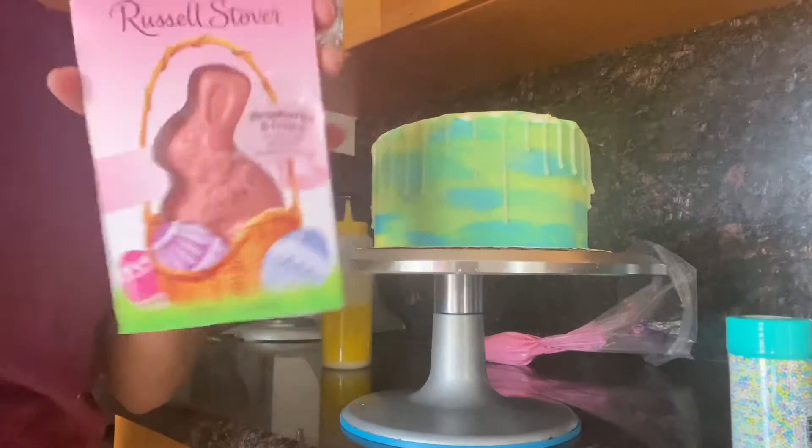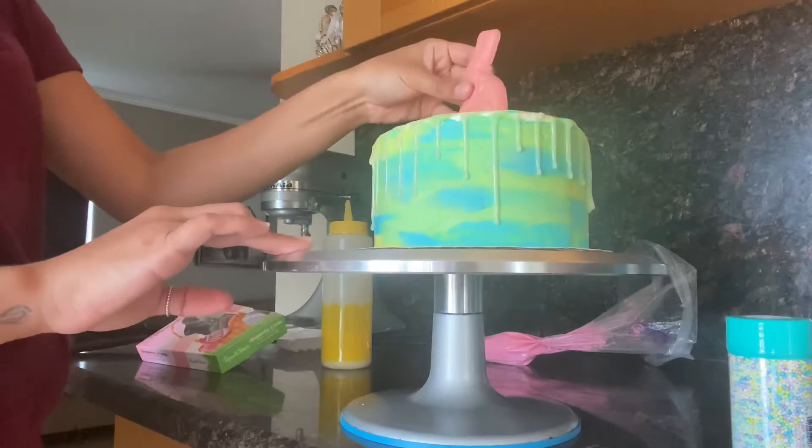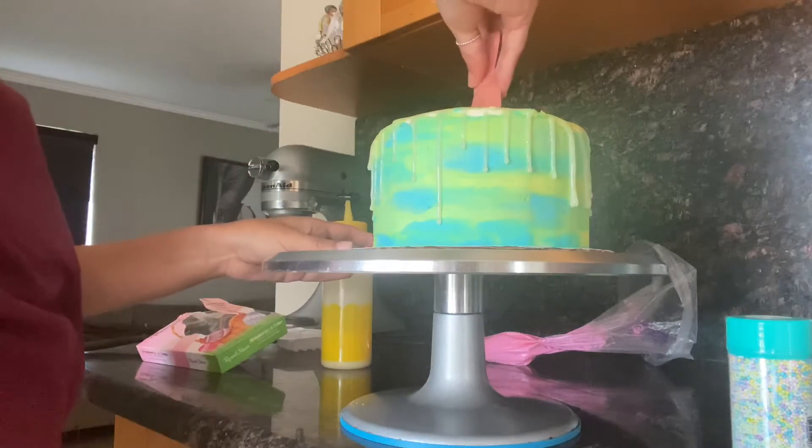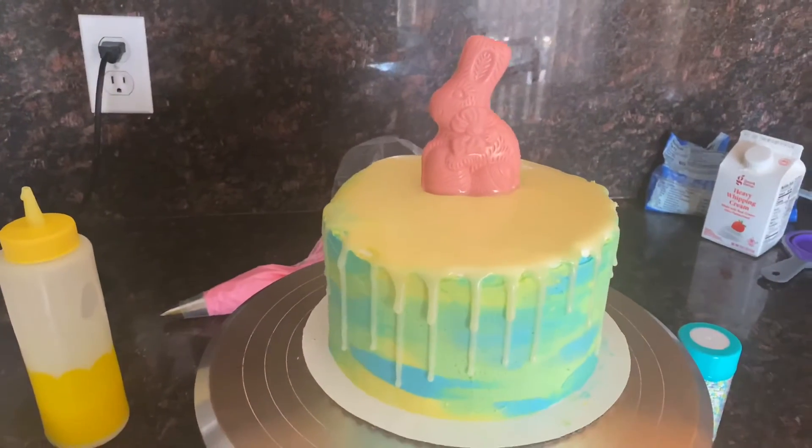I found this chocolate at Target, and I know they also have it at Walmart, CVS, and Walgreens. I put it in the middle while the chocolate is still hot so it can cool together with the drip.